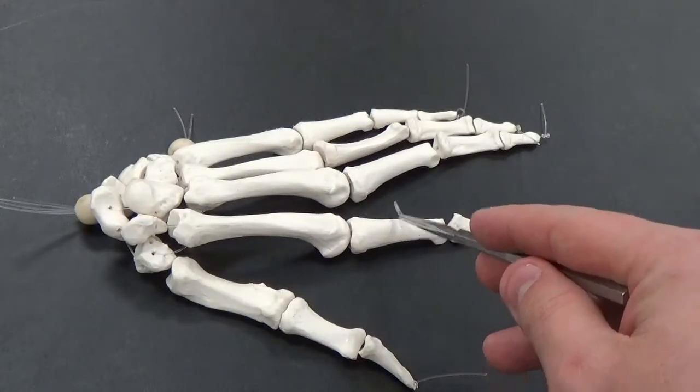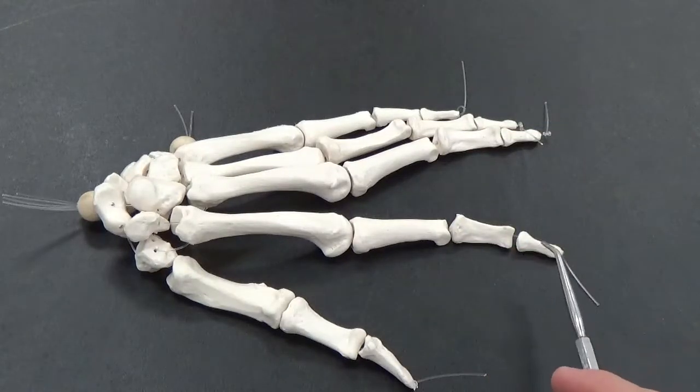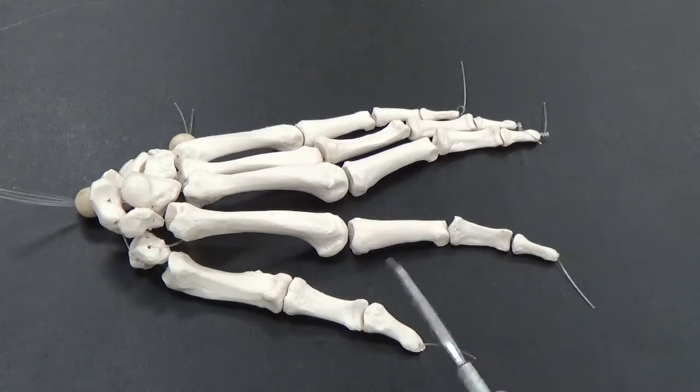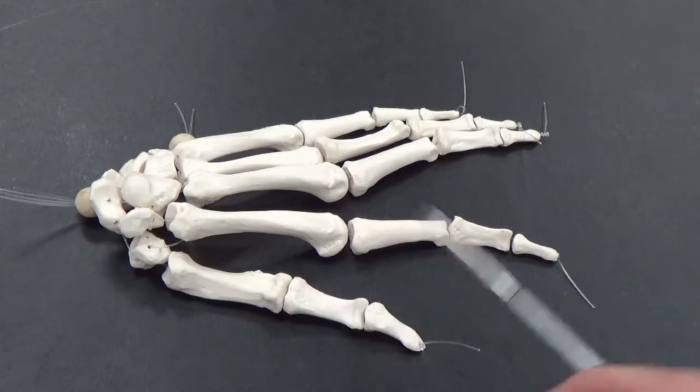Each of the finger bones are collectively called phalanges, but we have medial phalange, distal phalange, and proximal phalange. With the exception of the thumb, which doesn't have a medial phalange — it only has a distal and a proximal.